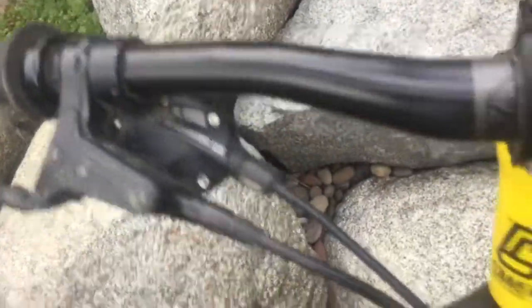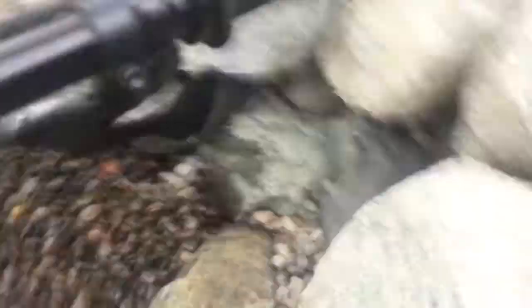Now I'm going to be showing you my gears. I have SRAM gears — that's what they look like right there. I have nine gears on my bike and then it goes all the way up there with the pedals. Those are my gears.